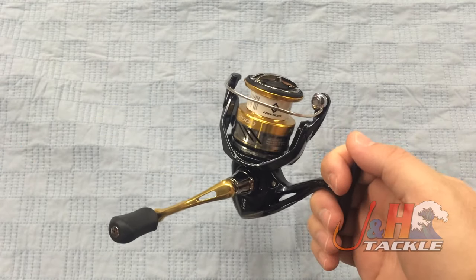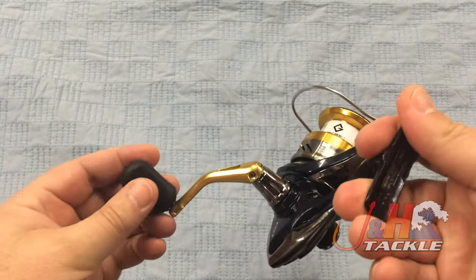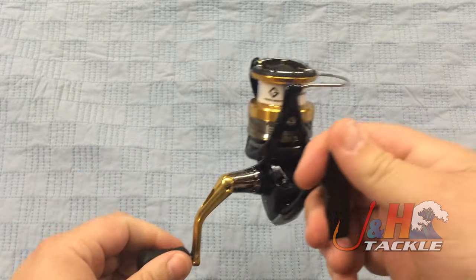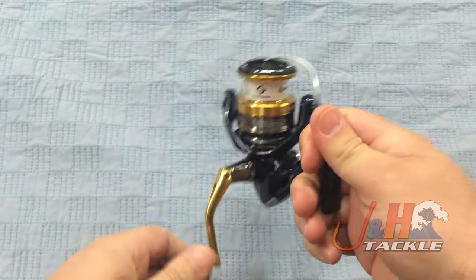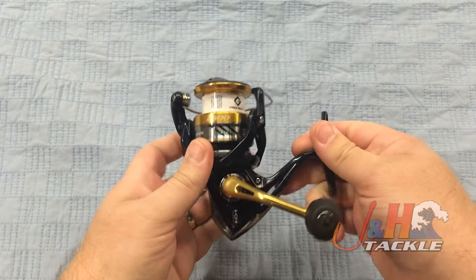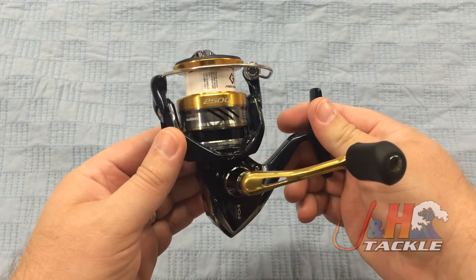20 pounds of drag, so monster drag for a small reel like this. Aluminum spool, you can see the nice aluminum handle on there. This is a rubberized knob, really comfortable in your hand. Bail trips over nice and smooth. It's just a great reel. It really has been the reel I've been waiting for from Shimano for a very long time.